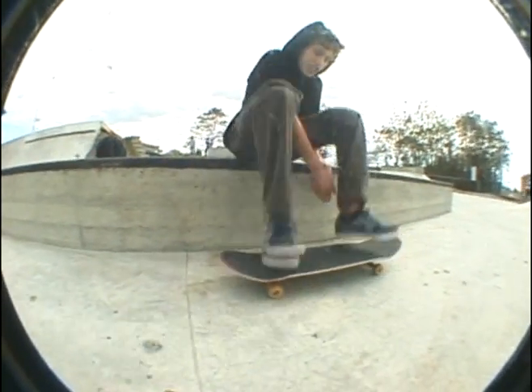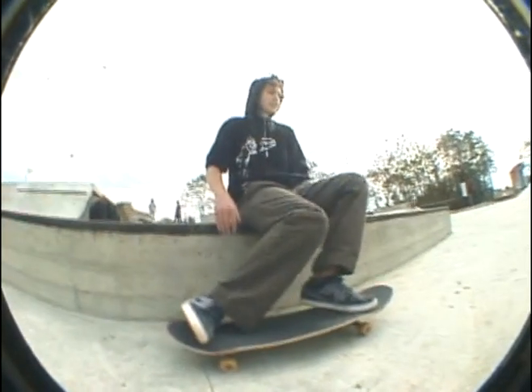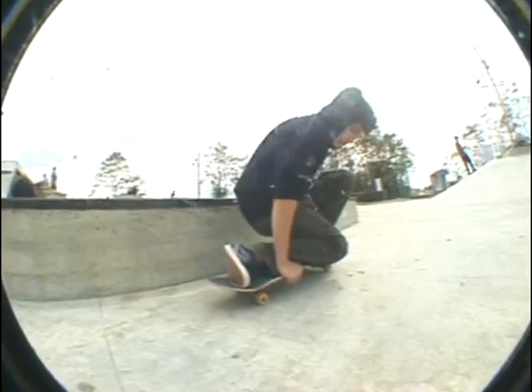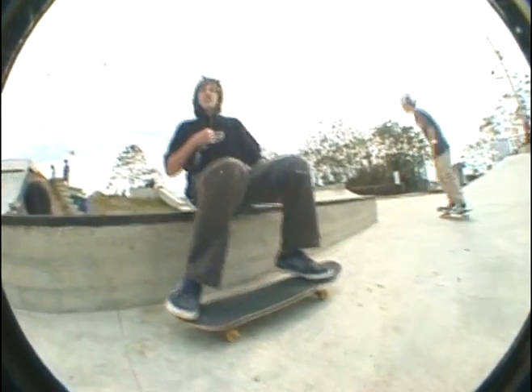And then you're going to kick it like this. Your foot's going to be out there and you're going to catch it. Land like this, roll away. Lick an ice cream cone and then just do a tough nail. And that's going to look sick. Sorta like this.